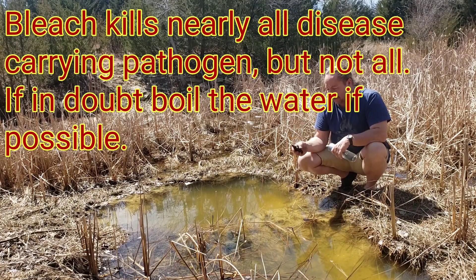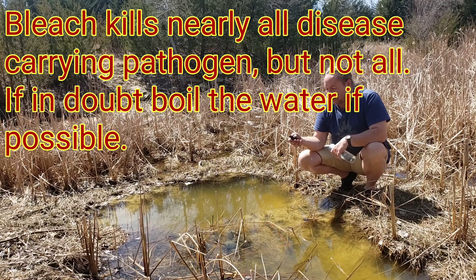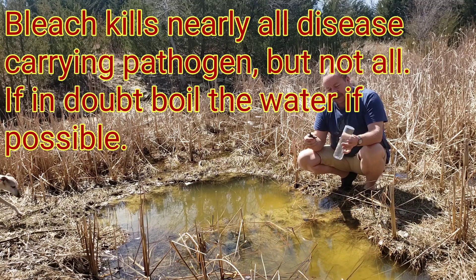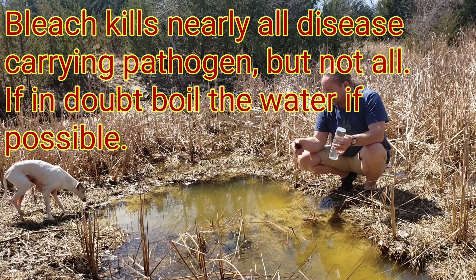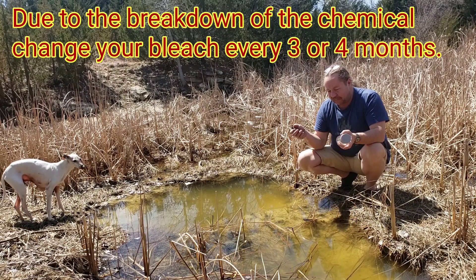I just happen to have a black bottle — I got hold of it so I could identify it, and scratched into it what it was and how much. If this water was dirty, say it was stirred up, add four drops. But there's a way you can get past that to get the water fairly clean.